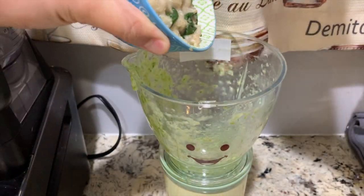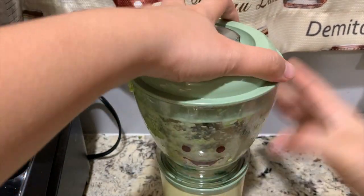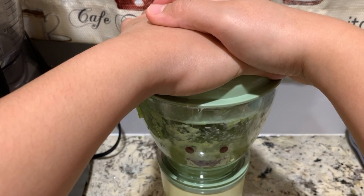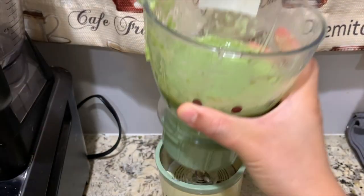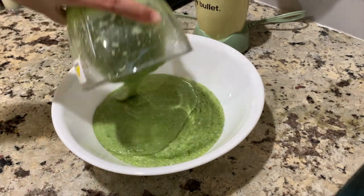Now, let's blend our oats with spinach for a thinner texture. This time, adding liquid is no longer necessary. Put it aside together with the okra.